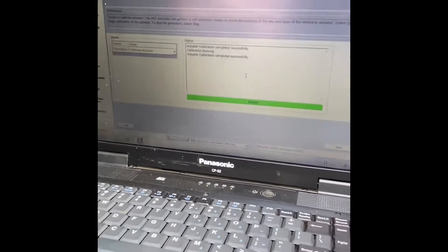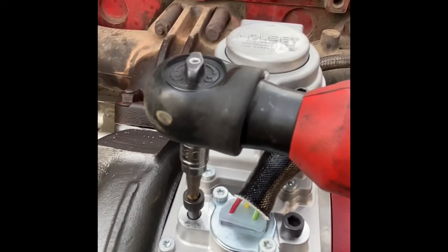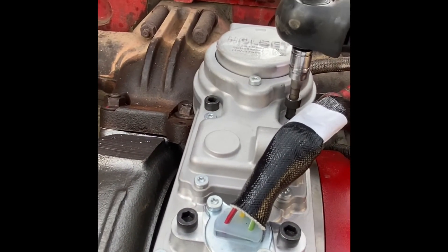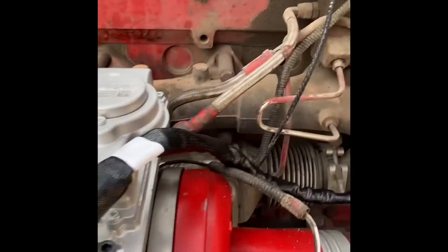Now that being said and everything done, we can go back to our actuator and install the other two bolts. You don't have to torque these down or anything — I'm sure they have some torque spec — but I just tighten them with my electric ratchet and give them a little tug with a hand ratchet just to make sure they're tight.